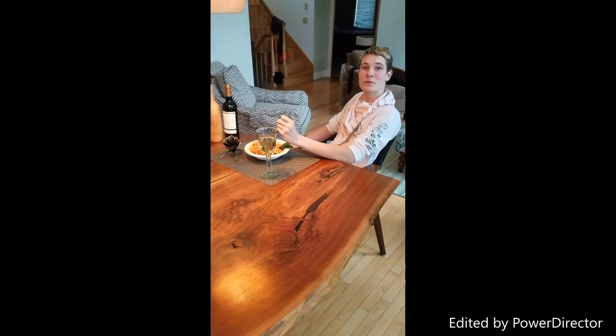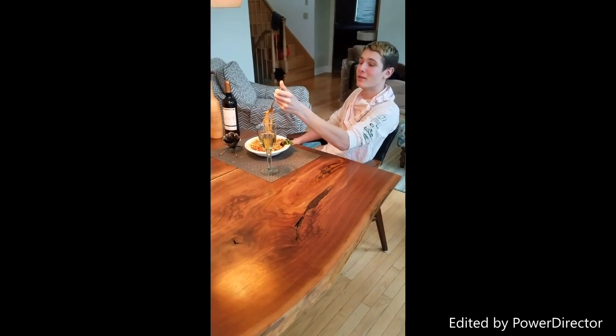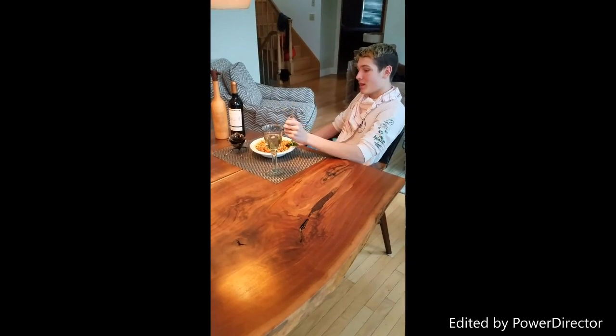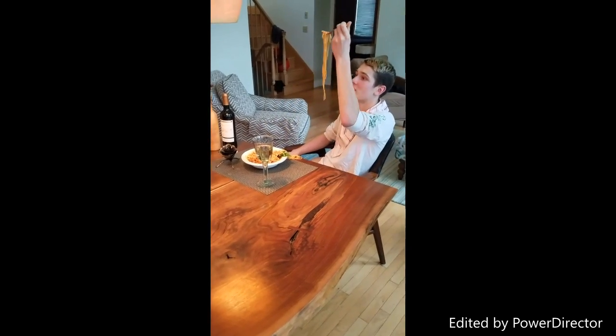Hello. Have you ever tried eating pasta with an ordinary fork? It's impossible — the pasta slides right off. And if you don't twirl the pasta, you make a mess and look ridiculous.